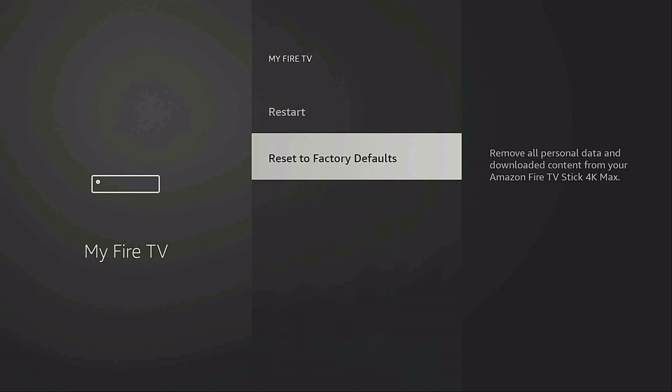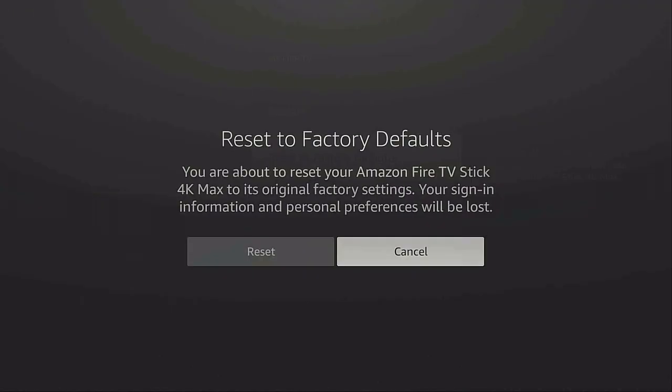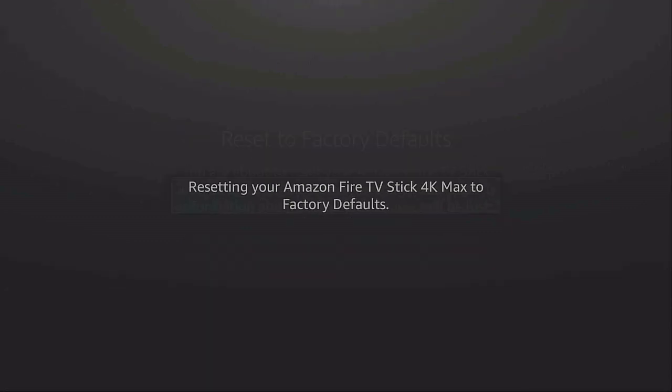Then go to where it says 'About,' scroll down to 'Reset to Factory Defaults,' and give it a click. It's going to ask you if you want to reset or cancel — in other words, are you sure? Everything is going to be lost. Go ahead and click 'Reset' because yes, that's what you want to do. Now it's resetting your Amazon Fire Stick 4K Max to factory defaults.